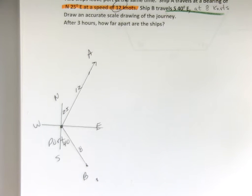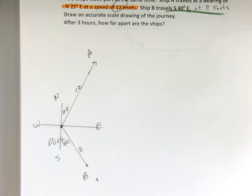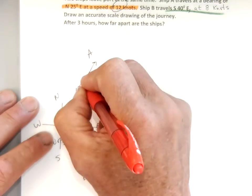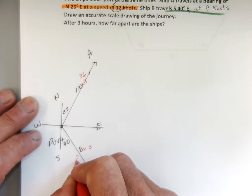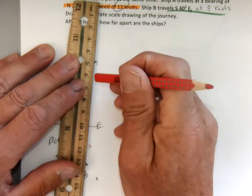Now they're going to travel for 3 hours. What I could do is draw this 3 times longer, but I'm not going to — I'm just going to multiply by 3. After 3 hours this ship has gone 36 nautical miles, and after 3 hours this ship has gone 24 nautical miles. I don't need to draw it longer; I just multiply the numbers — almost like zooming out on Google Maps. Now how far apart are they? That would be this distance here — let's call that C.